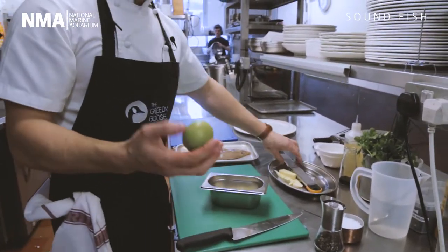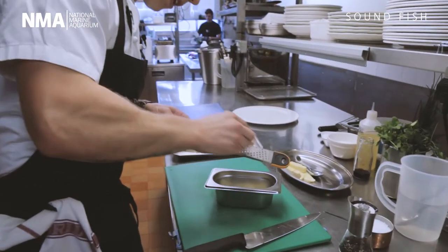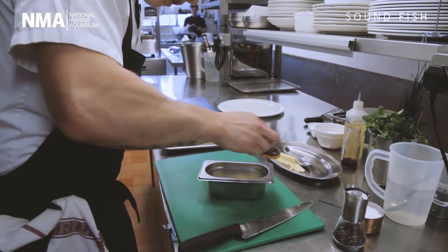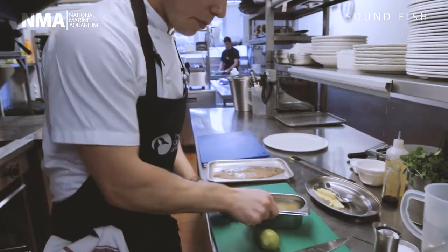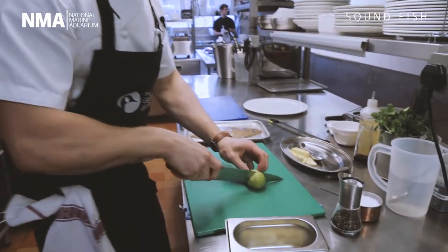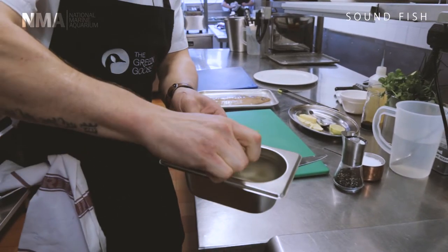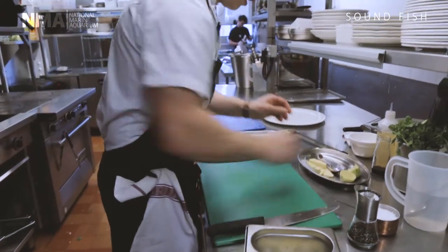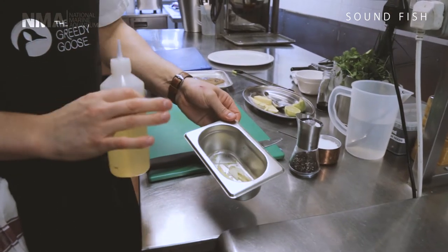To the ginger and garlic we're going to add a bit of lime zest and a bit of lime juice. We're just going to zest the lime lightly — you don't have to do too much, as we are using the juice as well. So a bit of lime zest goes in, and then about half the lime's worth of juice. This is a really easy recipe because it's going straight in the oven.